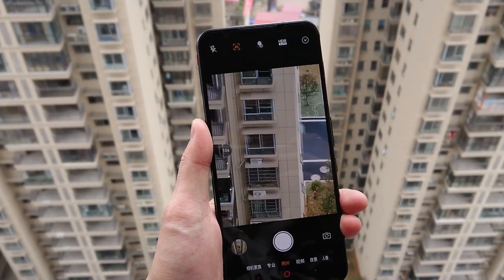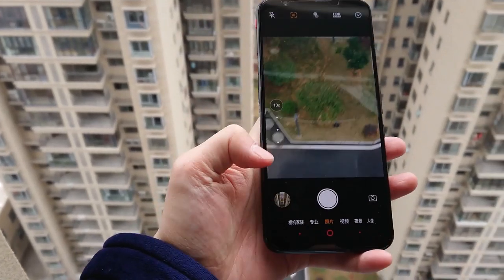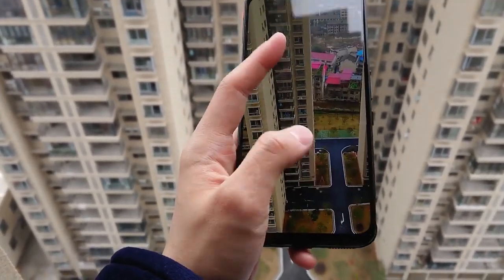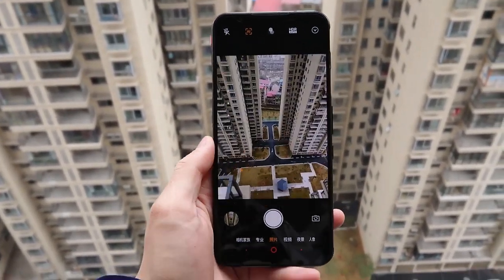Quality is reasonable, it's not bad — overall looking it's good, but stability is a little bit bad. This is a 60 megapixel shot, not 64. Quality overall is okay, it's not bad.